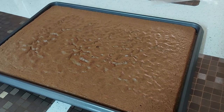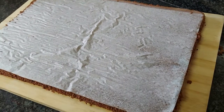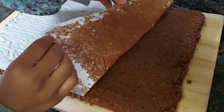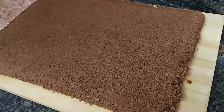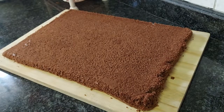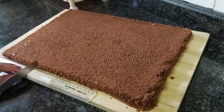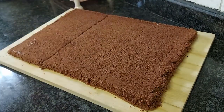Once it's cooled, run a knife along the edges and then flip it upside down onto a board. Then you can peel away the baking paper. Once that's done you want to start cutting your cake in thirds lengthwise, and just slice it with your ruler and a sharp knife like this.